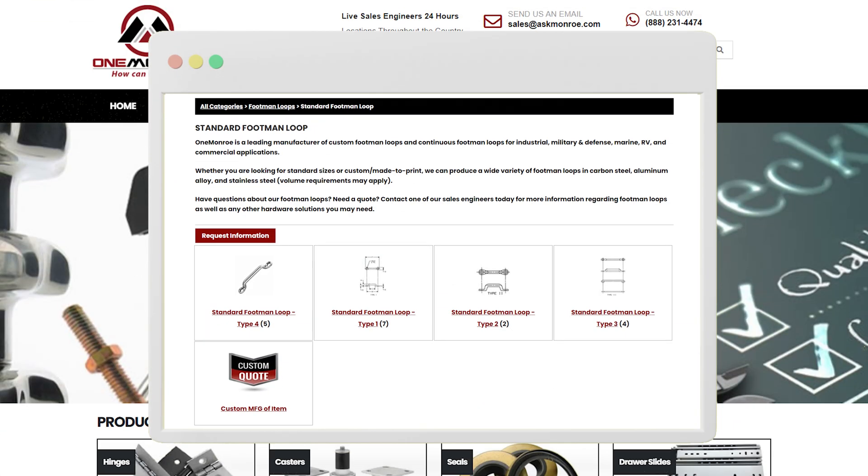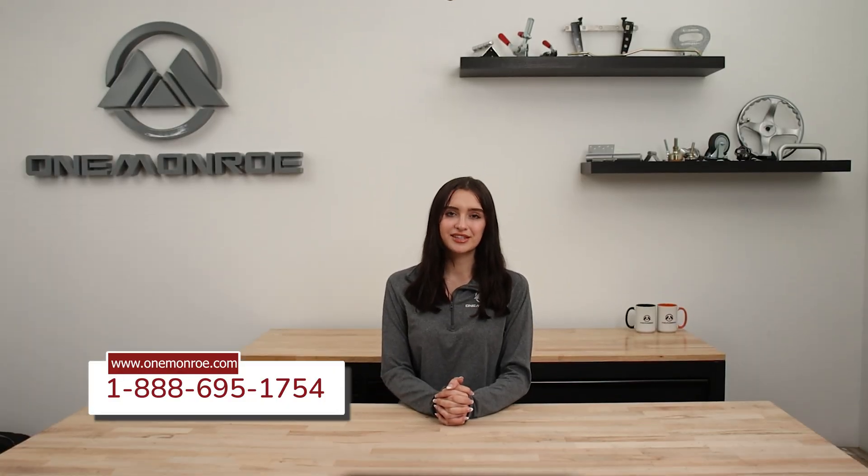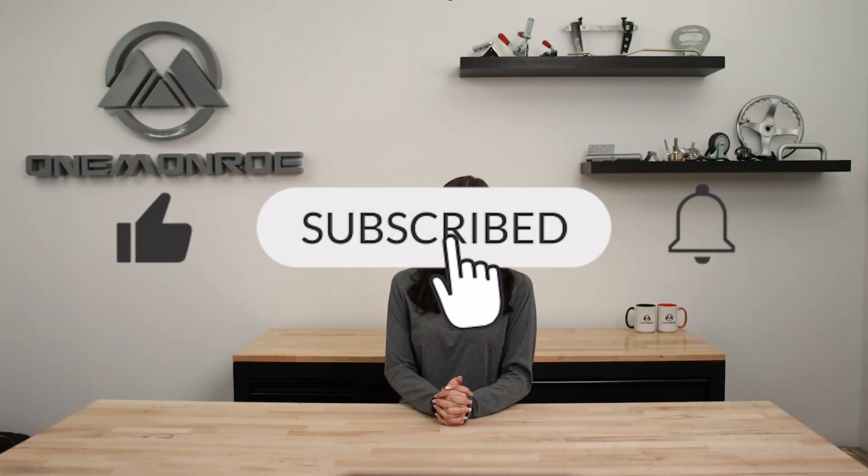To learn more, be sure to reach out to one of our sales engineers. Thanks for watching this week's video. Don't forget to like and subscribe for more videos in the future, and we'll see you next time with another One Monroe Minute.